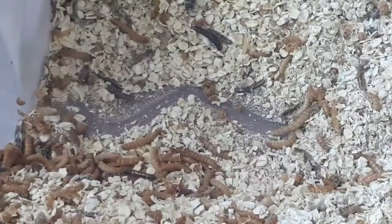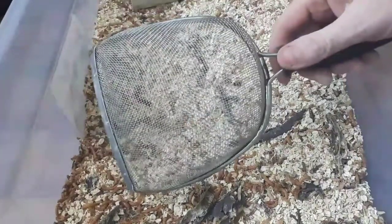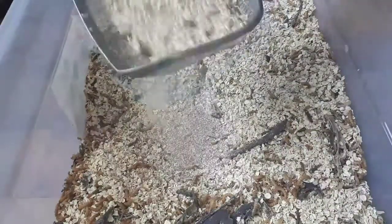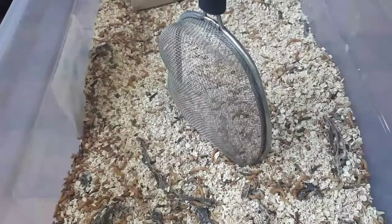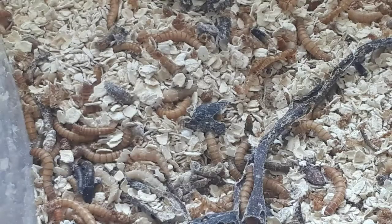When you decide to clean them out, do it outside in a massively well-ventilated area. You just need a simple sieve — scoop it up and you can see all the frass falling through. You don't need to do it as often as you think. This particular tub is about three months old and has only been cleaned out once. Always wear a dust mask — you don't want all that stuff up your nose; you'll be sneezing for days.